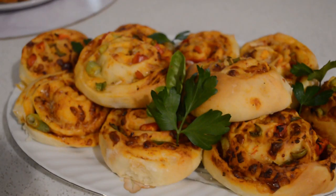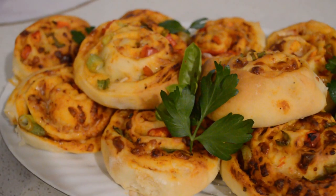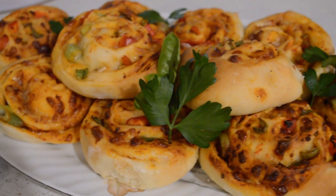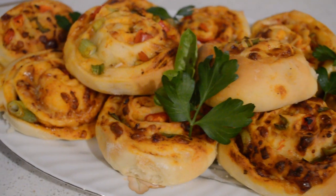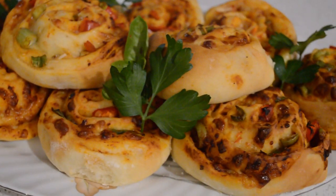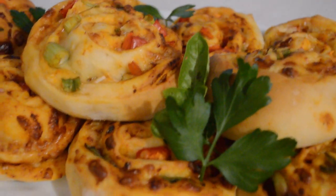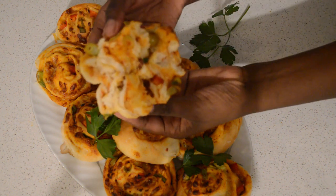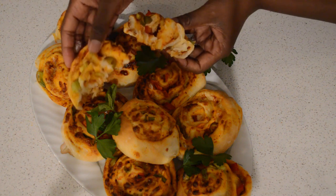The cheese is melting. I hope you like this — if you like this video, thumbs up and subscribe if you haven't subscribed. Thank you for watching! Let me show you guys how it looks inside — so fluffy! You can see how it looks, you can see how soft it is. I'll catch you guys in my next video, bye guys!